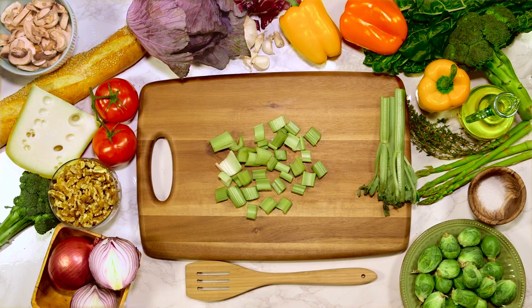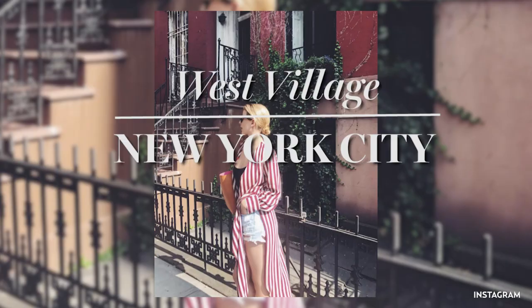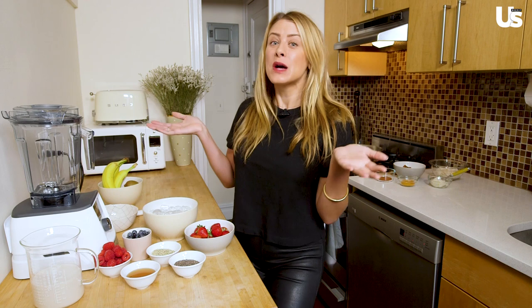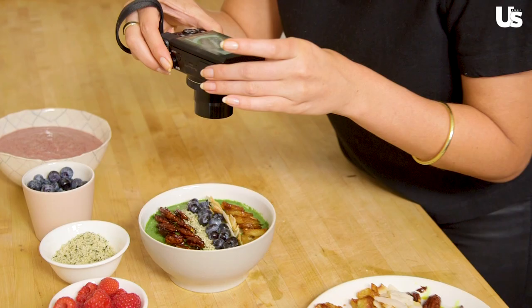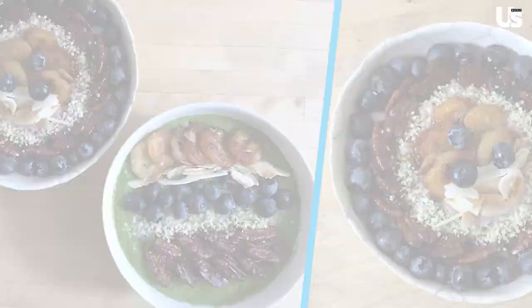My Julia Child impression. Hi guys, it's Lo Bosworth and welcome to my teensy tiny little kitchen here in New York City. But I am a professional chef, so I can make it work. Today, we are going to make caramelized banana nut smoothie bowls, which are perfect for breakfast and also perfect for your Instagram if you want to post a very glamorous picture of what you're eating for breakfast.